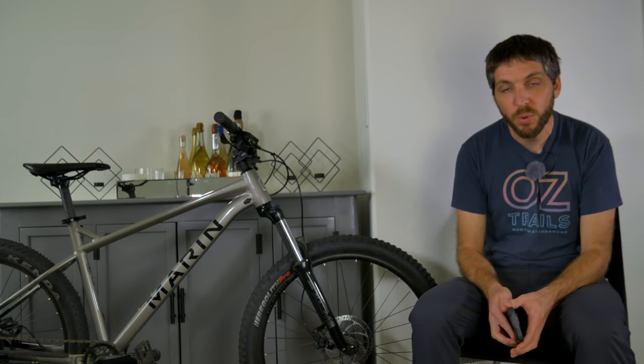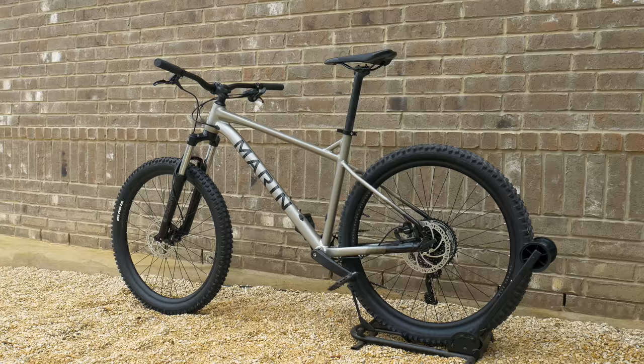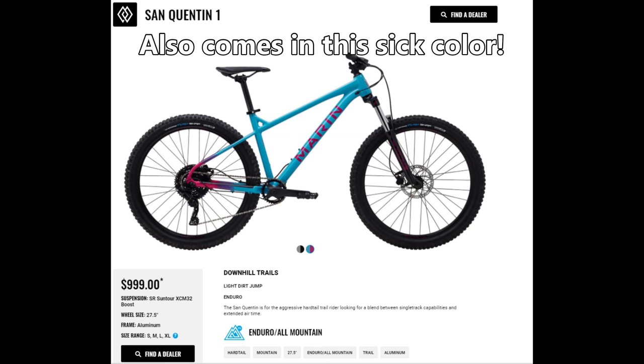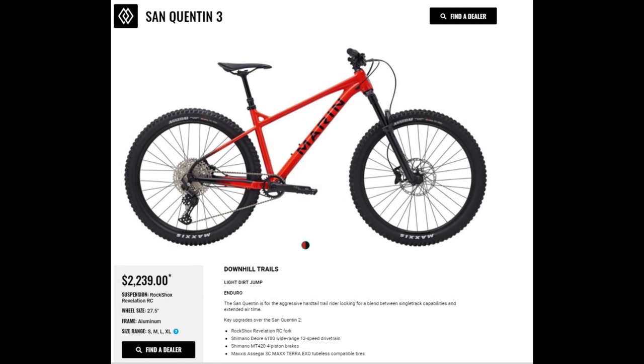I also need to give a huge thank you to all of you, the viewers, because without you watching these videos, no one would want to send me anything. Let's start the review with the specs. The San Quentin is a 27.5 inch only aluminum hardtail offered in three different models: the budget-friendly San Quentin 1 at $999, the San Quentin 2 for $1,459, and the top-end San Quentin 3 priced at $2,239.